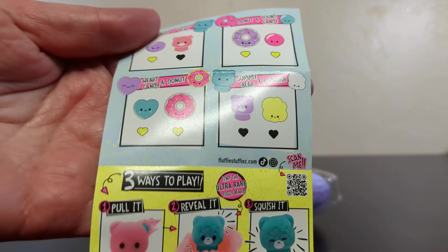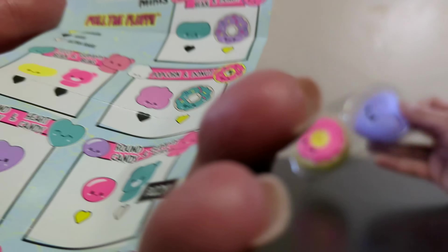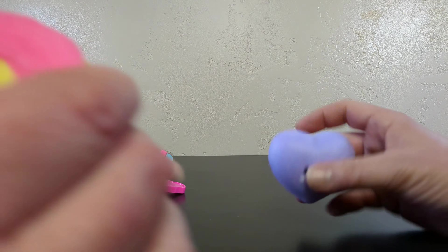So what are our ultra rares here? We get a fuzzy bear — that's an ultra rare. Is this what you get out of the toy? It must be the inside of the toy and not the outside of the toy, right? That would make more sense, or else everybody's gonna go try to find that one. So let's peel these things open and find out what it is.